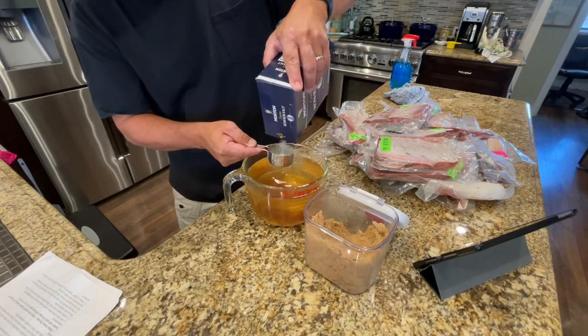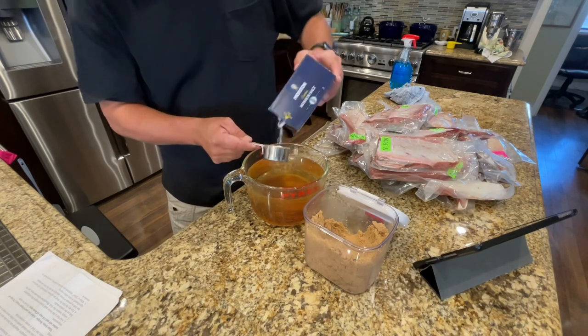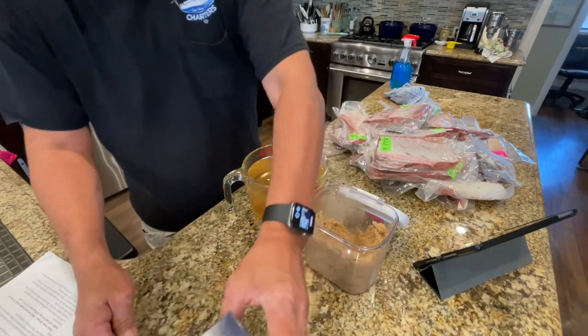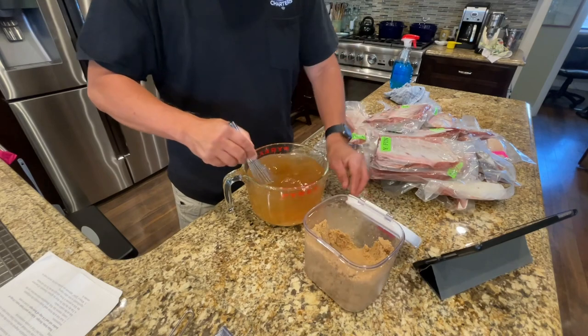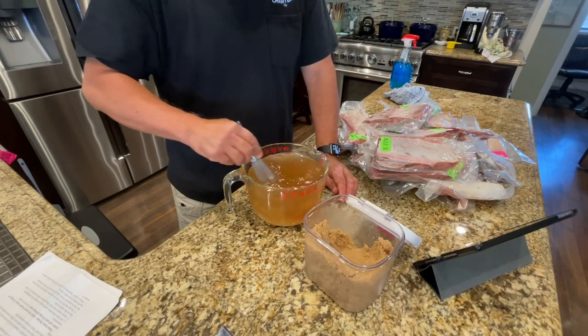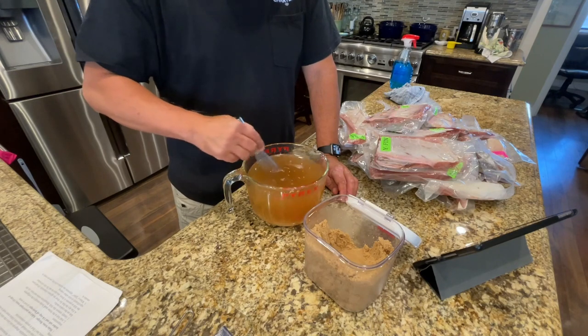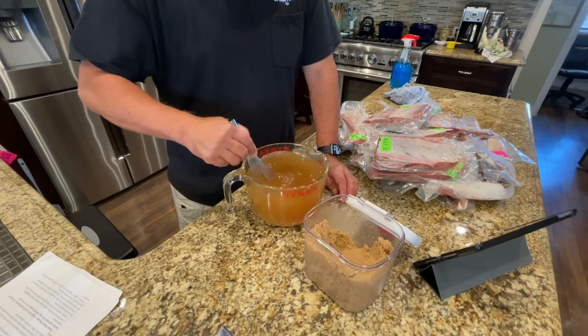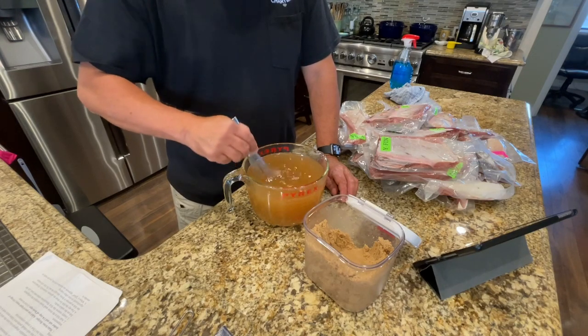Of course you can adjust the recipe to make it saltier or sweeter. I personally like it on the salty side, but this one's going to be a little bit on the sweeter side. Once you have the brown sugar, the salt, and the water, go ahead and mix those together until everything gets dissolved. It helps if you use tepid water to start so that it dissolves a little bit easier. The main thing is that everything is dissolved.